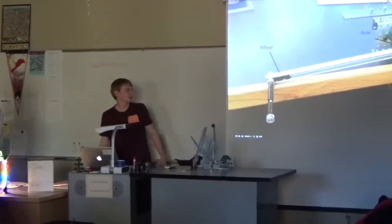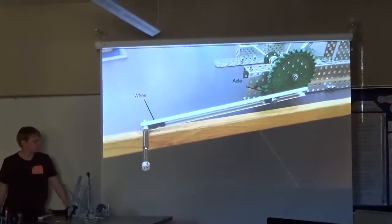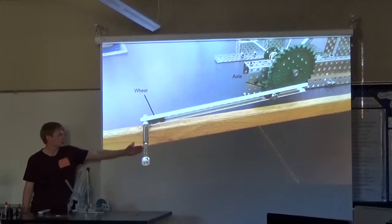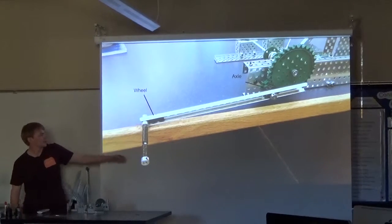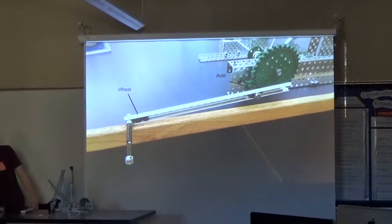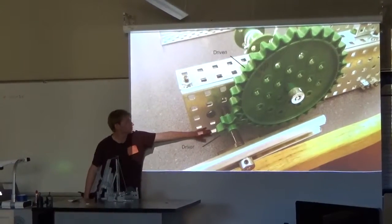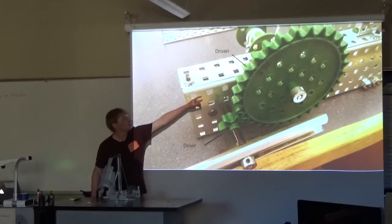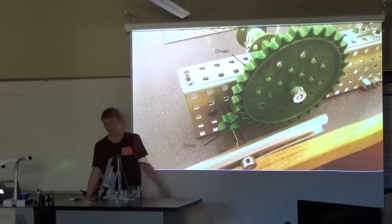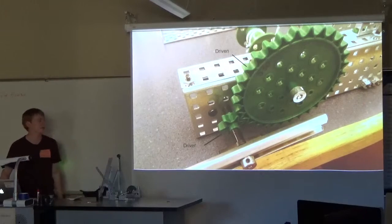Next up we have pictures of how the machine actually works. We start out with the crank, which actually functions as a wheel and axle, with the long crank being the wheel and that small gear up there functioning as the axle. From there, this gear acts as the driver — the small one — and the big gear is the driven. Since this one is so small and that one is so big, we end up with a gear ratio of 5.